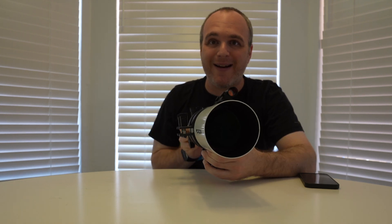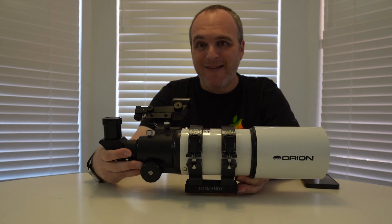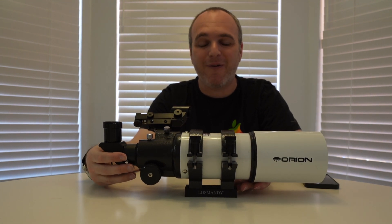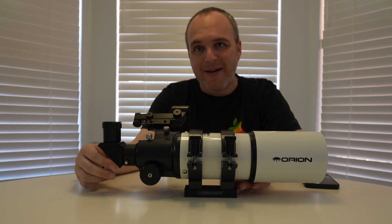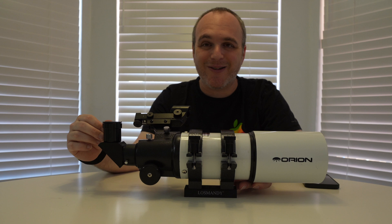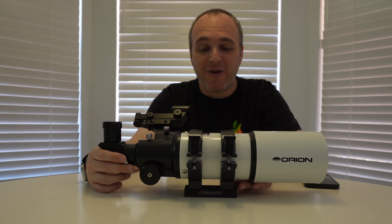This is an 80 millimeter refractor, so that's just about three inches large, and it's been in Orion's catalog for maybe 20 years. It's been around forever and they've sold it in various configurations. There's a four inch version of this one, and all sorts of versions more intended for terrestrial observing.